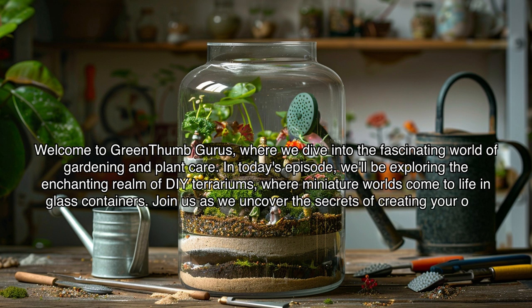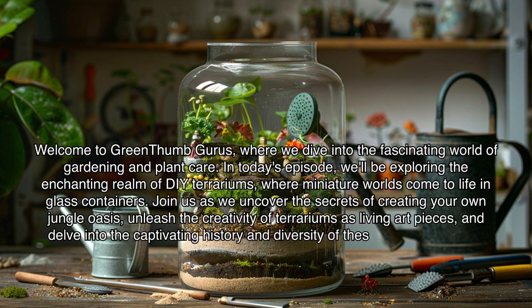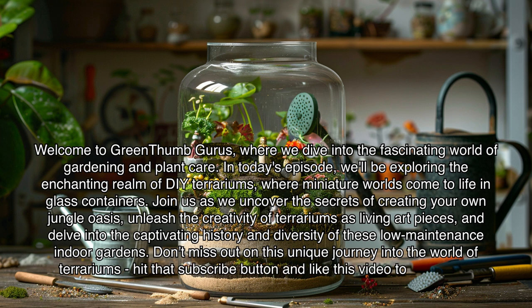Join us as we uncover the secrets of creating your own jungle oasis, unleash the creativity of terrariums as living art pieces, and delve into the captivating history and diversity of these low-maintenance indoor gardens. Don't miss out on this unique journey into the world of terrariums. Hit that subscribe button and like this video to show your support for our channel.